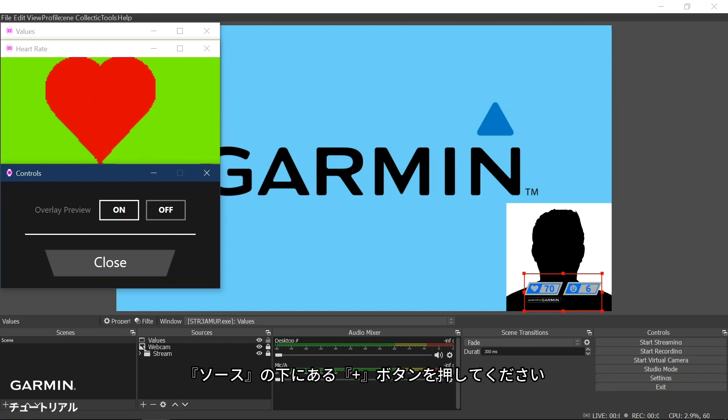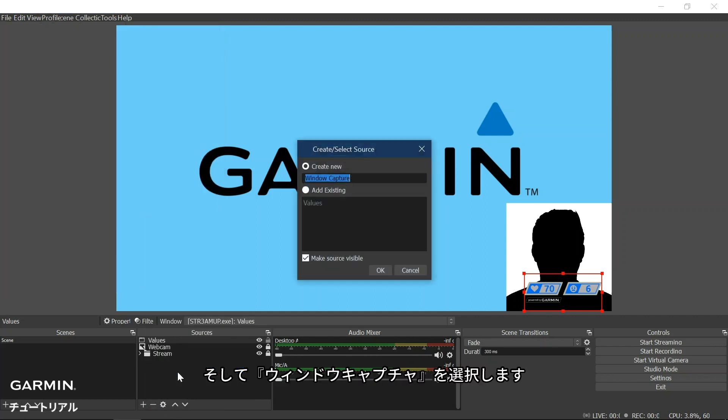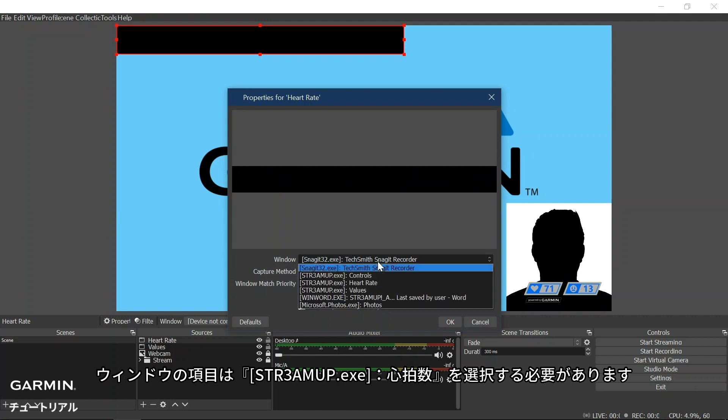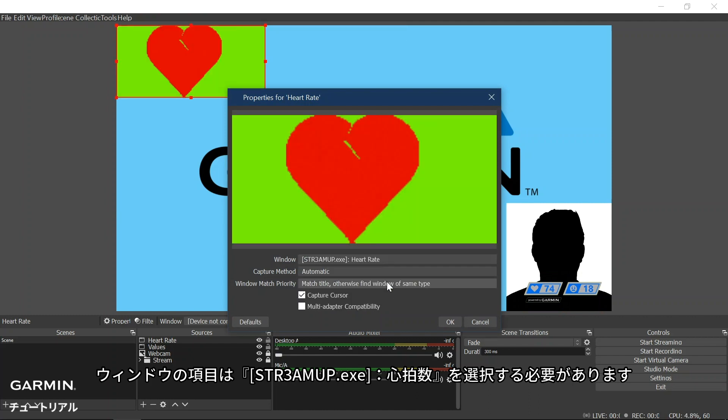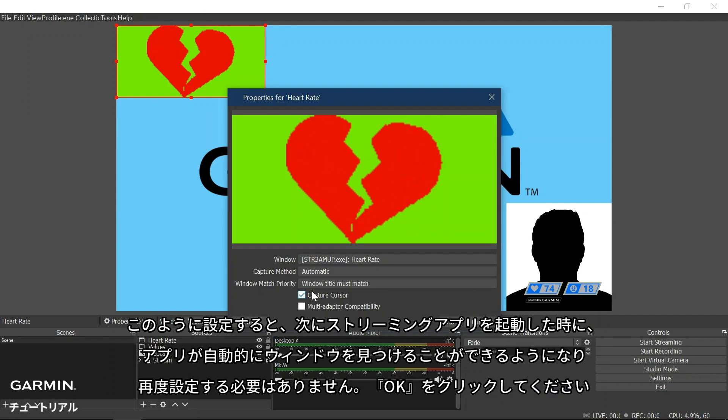In the streaming tool application, click the plus under Sources, then select Window Capture. Here we will name our Window Capture Heart Rate. On the next screen, we will need to change the window selection to Heart Rate from the dropdown menu. As previously mentioned, it is also important to set the Window Match Priority to Window Title Must Match. This will allow your streaming tool application to automatically find the window when you start the application again, so you will not need to set it back up. Then click OK.